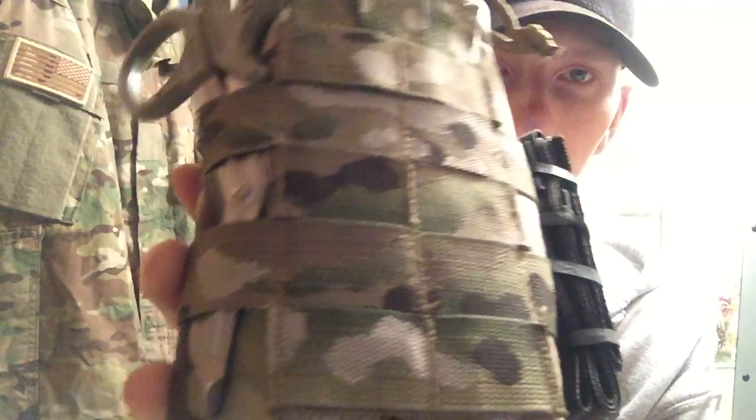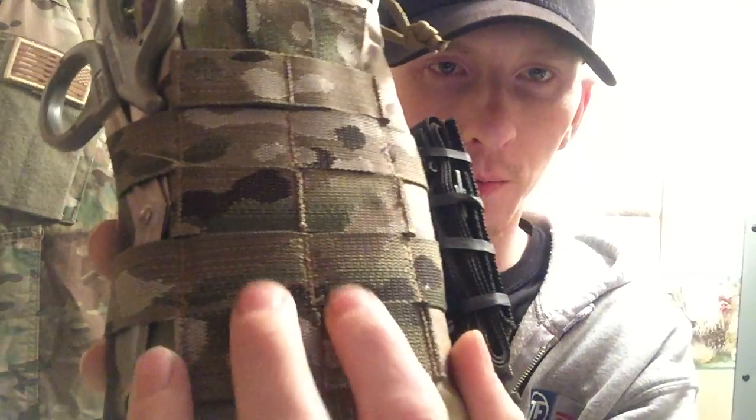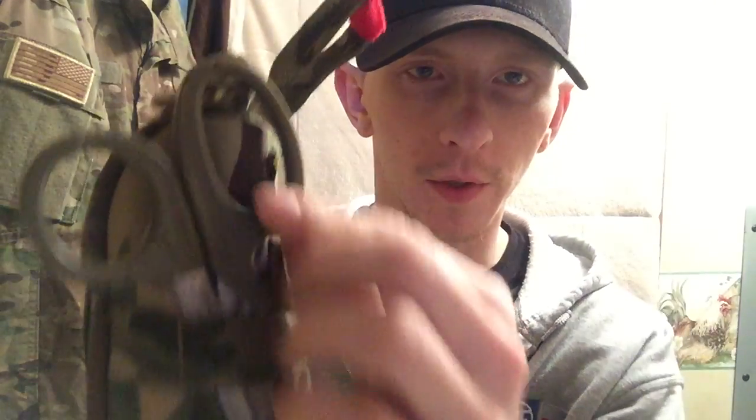It's got plenty of MOLLE or PALS webbing on the back. I'll show you a couple of options you can do with this here in just a minute. There's also webbing on the sides, which I've used to put my shears and a tourniquet in.